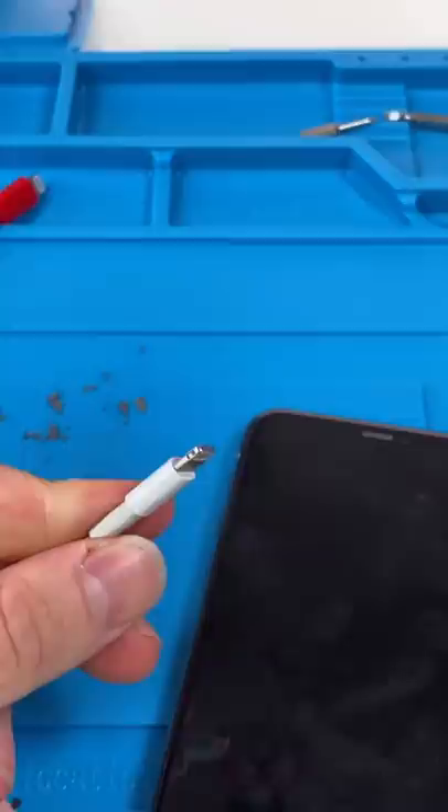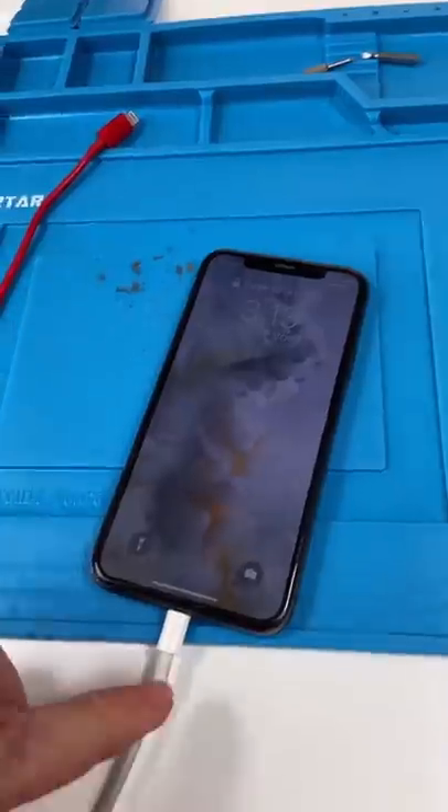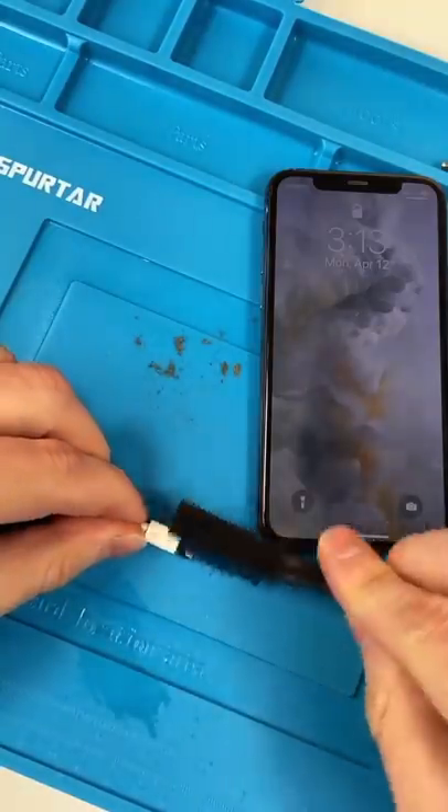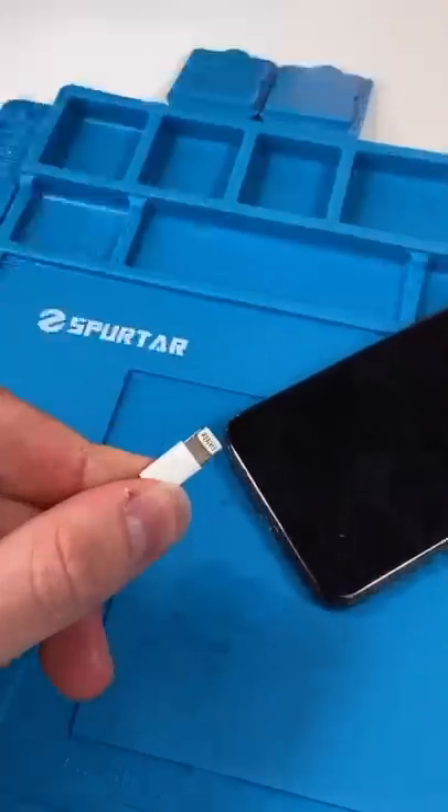He tried his phone charger and it still wasn't working, but look at this. Let me show you guys a little trick — see how it's not working? You can actually just clean up the charger itself, making sure the contact pins aren't dirty. The charger's looking a lot cleaner.